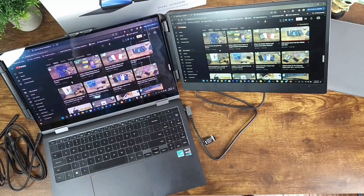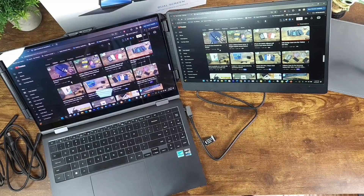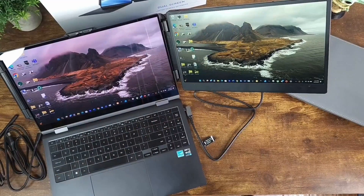There you go — so easy to use. No software to install or any drivers to install. I can remove this dual laptop screen, pack it in the case, take my laptop, fold that together, and easily travel with it.